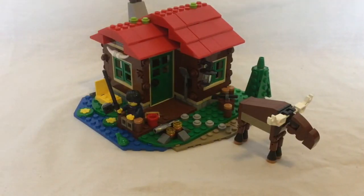We hope you enjoyed our review of the Creator Lakeside Lodge set. Please remember to like, subscribe, and comment below on what you think we should do next. Thanks for watching!